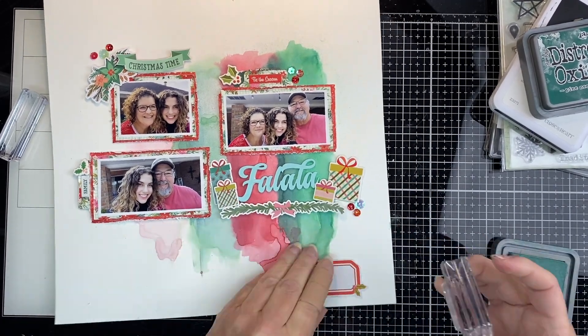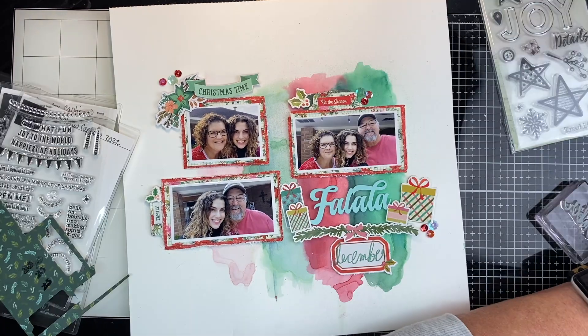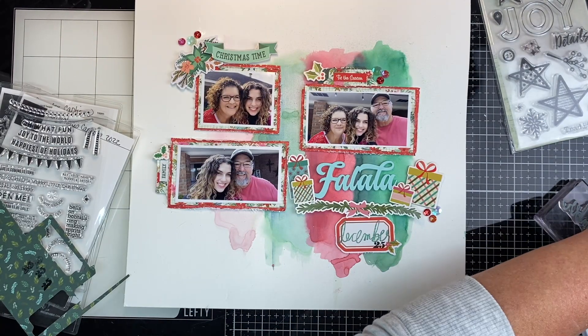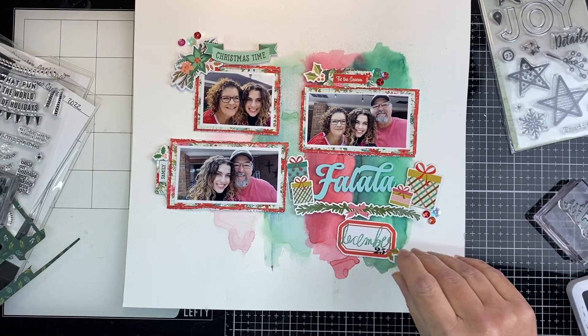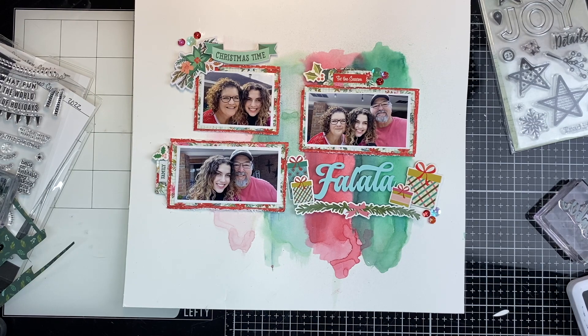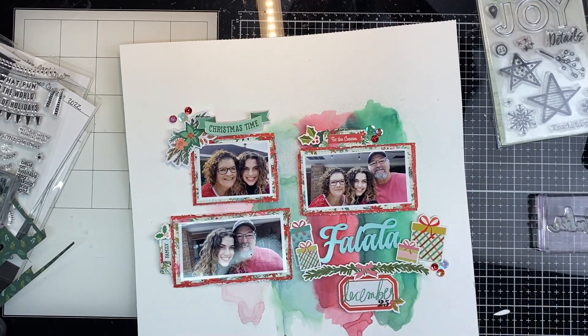Then I'm going to take out some of my Heidi Swap stamps. I'm going to start with the evergreen bow and I'm going to type the word December on that little tag. And I'm going to add a little 25 underneath it just in some black. Then I'm going to do a little more tone-on-tone stamping with some more of the Heidi Swap stamps once I get that down. And I pop that up on some foam dots as well — all about the dimension.